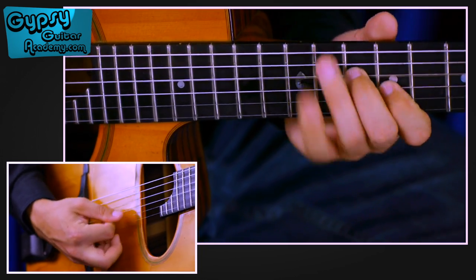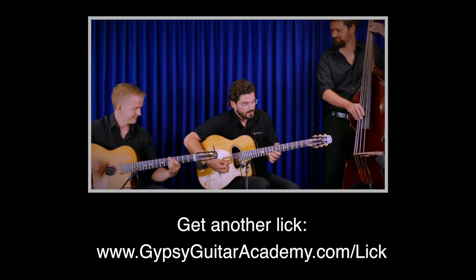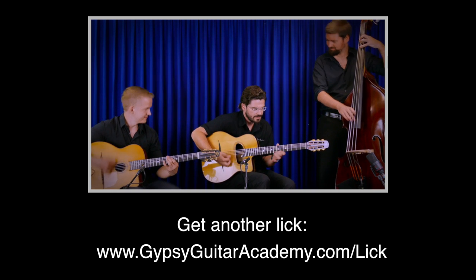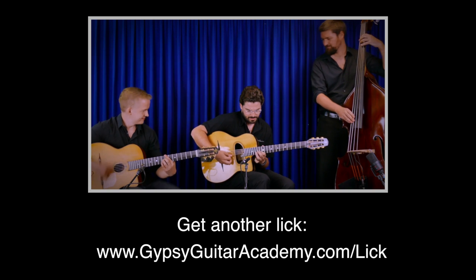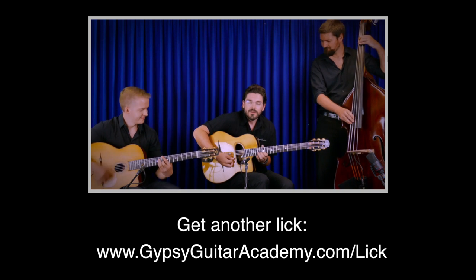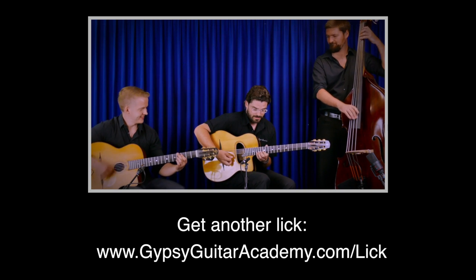So the whole thing — this is a typical lick that you can use on a lot of gypsy swing standards. We have more licks and arpeggios in our academy, and if you join our newsletter, we will send you another lick that you can try at home. Thank you.